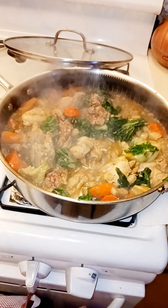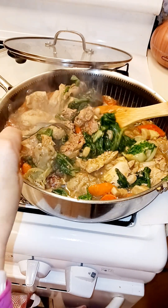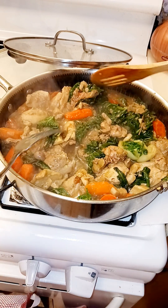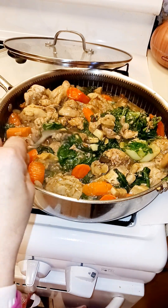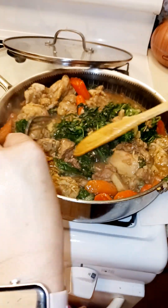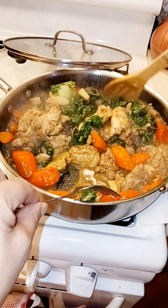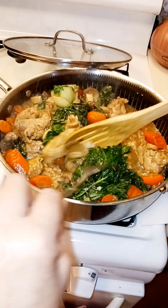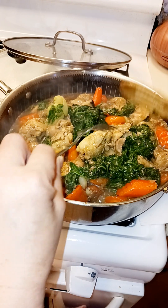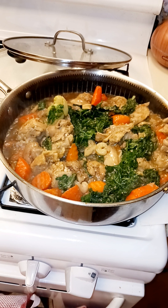I'm trying to make sure it doesn't burn. This is a new recipe with chicken liver here. It's looking good. Let me check all the carrots and chicken if it's good. Chicken is good.